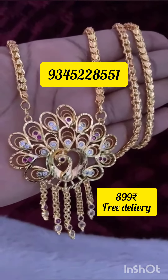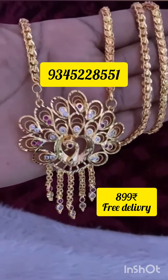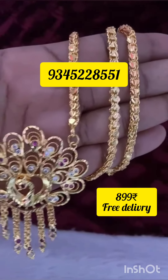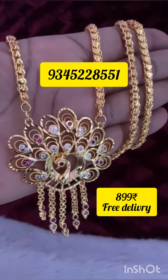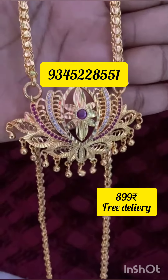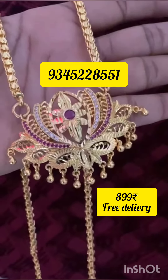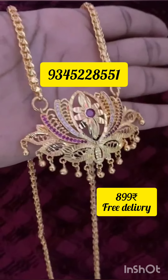Now you are looking at a dollar chain design featuring ruby and white stone, gold finish, with a matching 24 inch chain. You are looking at a very good design with the same ruby and white stone combination — lotus model.